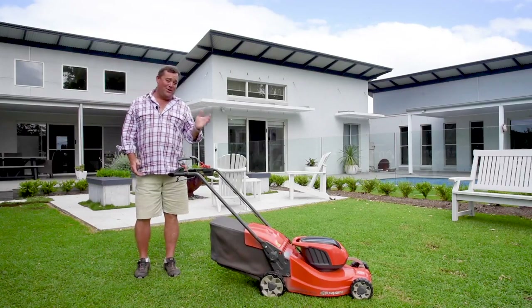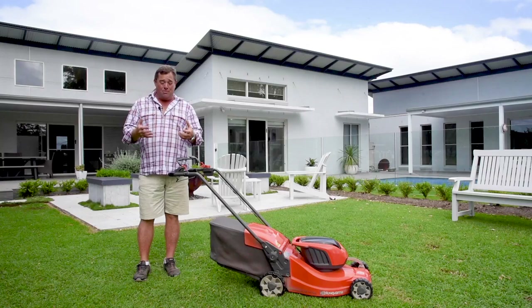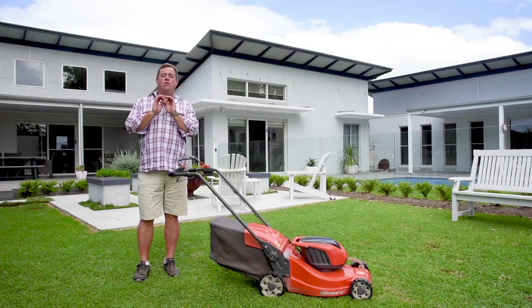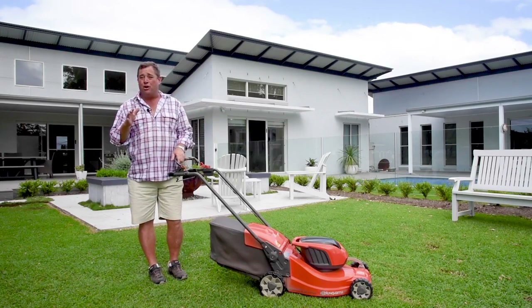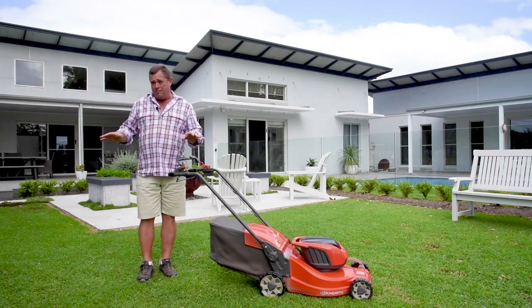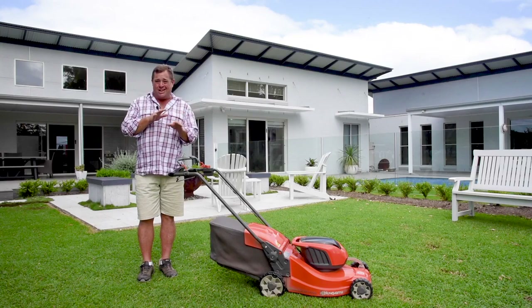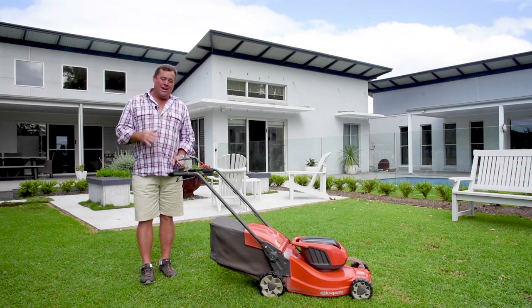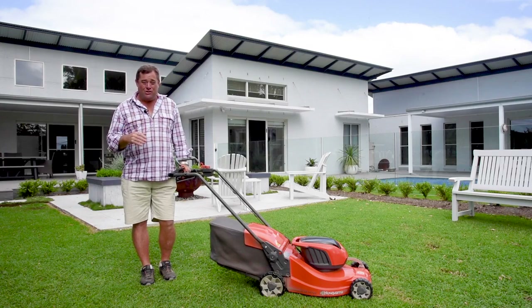When it comes to mowing your Sir Walter, you can use a rotary mower like this with a catcher, or a cylinder mower like the ones used on a golf course for a really pristine finish. We recommend you use the catcher, but if you've got a mulcher mower that's fine too. What you've got to look for is that once you've mowed, nothing is sitting on top of the lawn that's just going to block the sun and choke out your lawn.